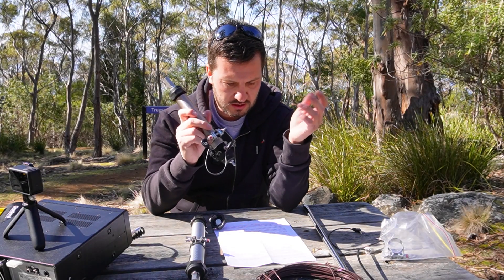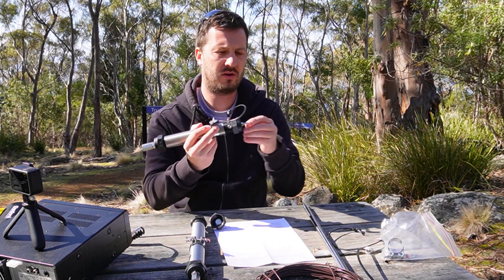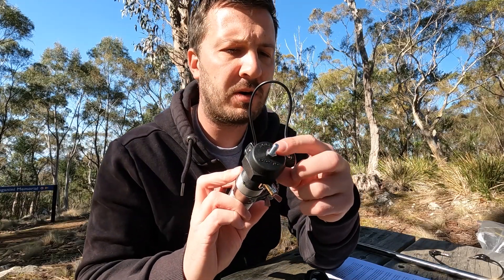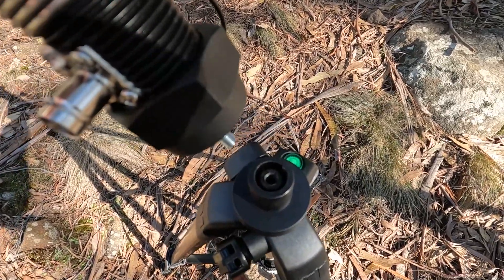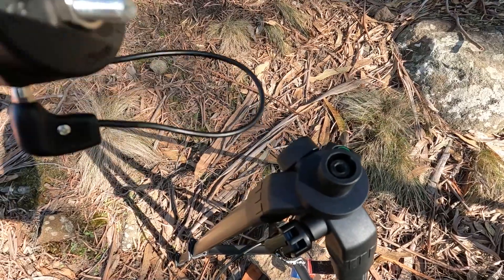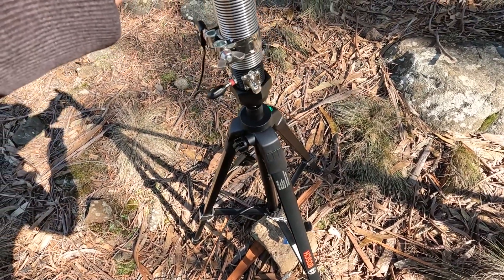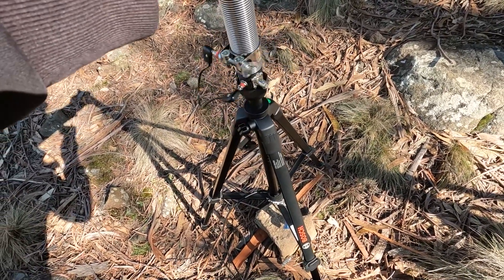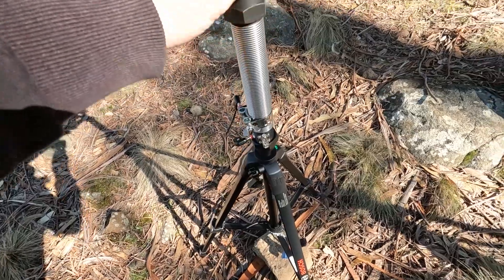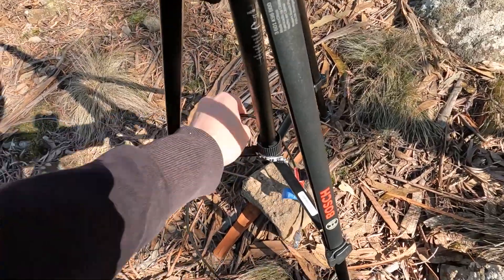I'm going to test this out today. I've already tapped out the correct thread for my tripod on the bottom cap. I just screw it onto the tripod — that's done up tight — and I've already levelled up the tripod. Now I can add the whip on top.